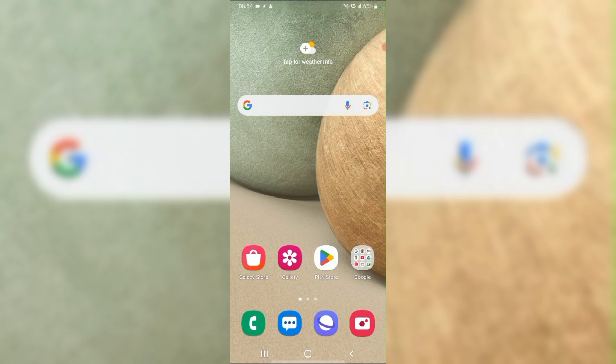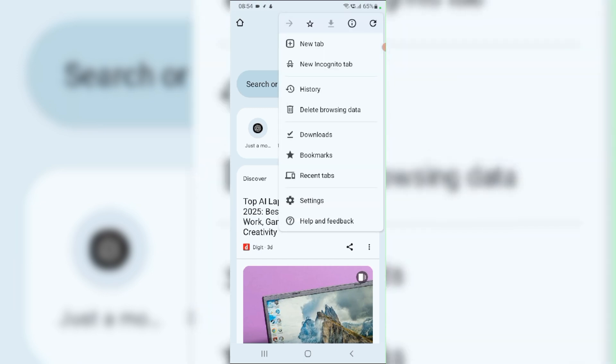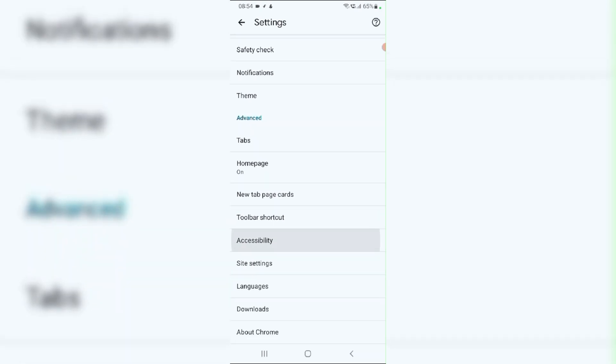Fix 2: Check application settings. Open Chrome, then tap the 3-dot menu and from the drop-down menu select Settings. Scroll down and navigate to Accessibility.